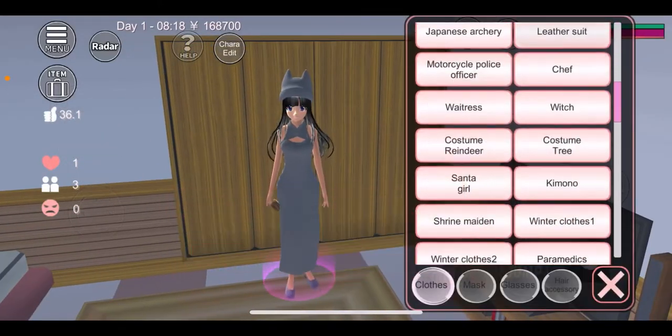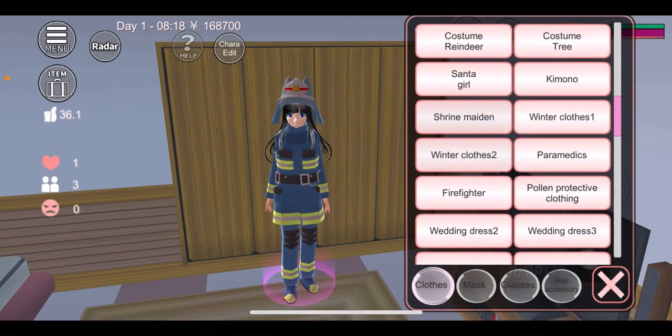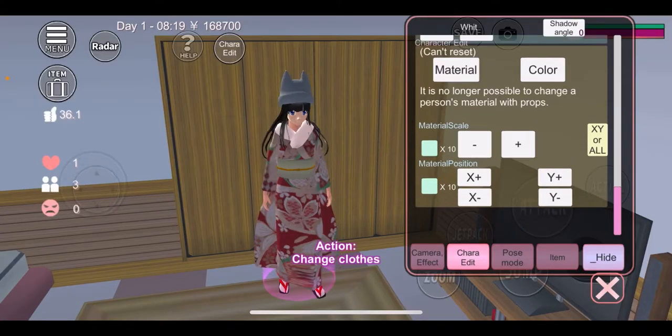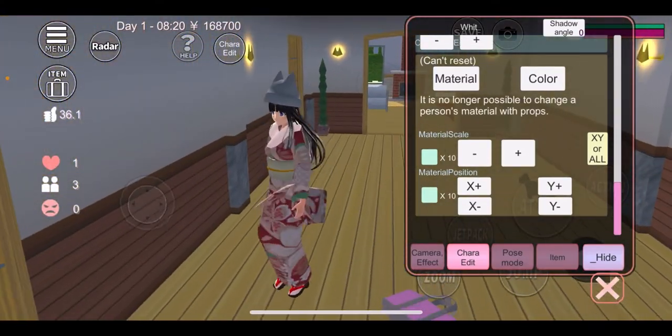Hello y'all, it's me Eliza here, and today we're going to be doing a random tutorial and a new movie sneak peek. Here's how to get a different kimono.